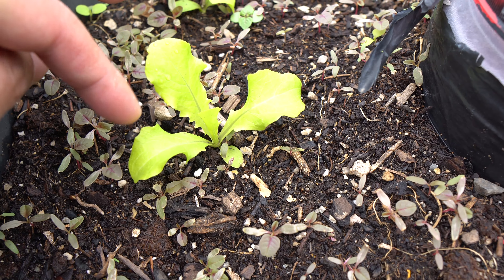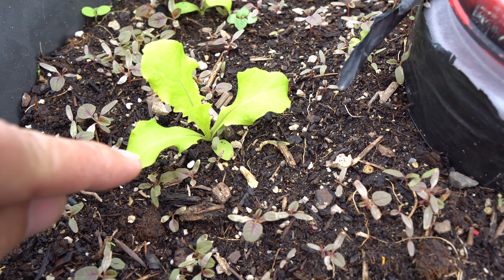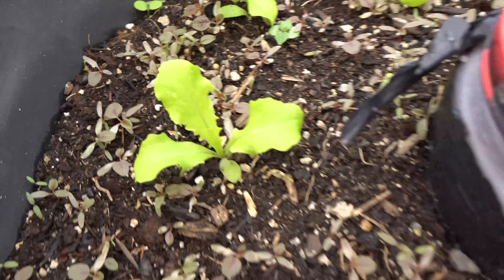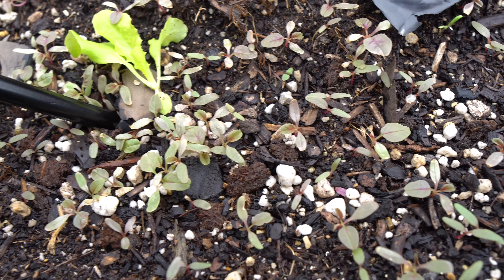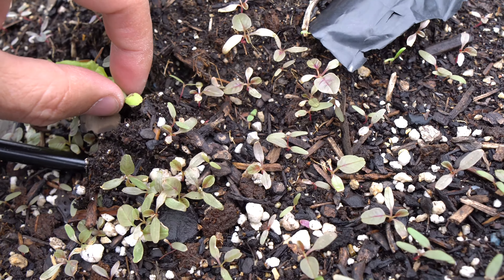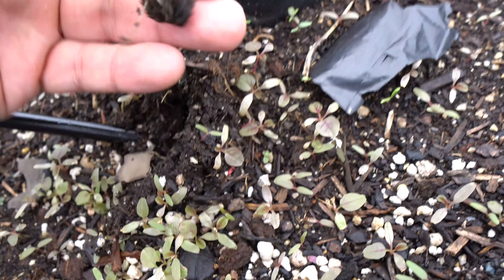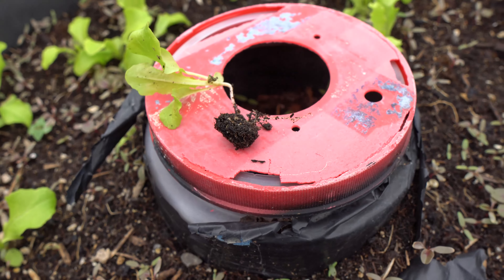Today we are going to pull a few of these out and take them inside to grow. I think these are iceberg lettuce. Let's go ahead and dig them up. These are very easy to dig up because all you have to do is make sure a few of the root strands are not damaged, and then we can just wash it off. And that's the plant right there, so we're going to rinse off the roots. Let's go get another one.